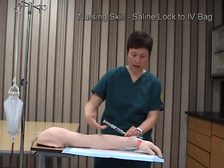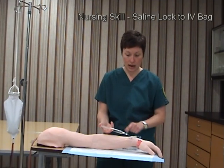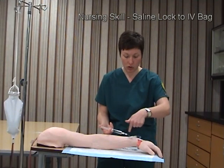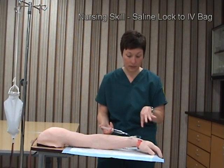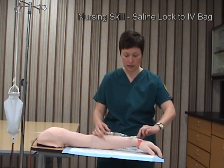I'll separately connect the saline flush and slowly administer about three cc's. I'm looking for signs of infiltration, redness, and any difficulty with the administration of those three cc's.